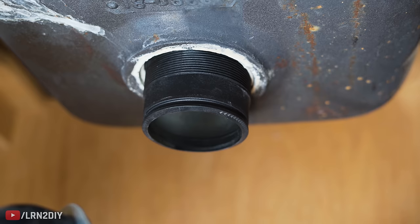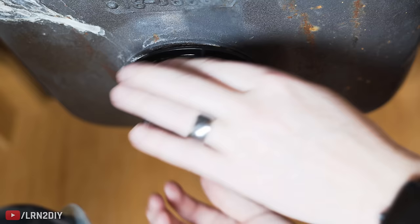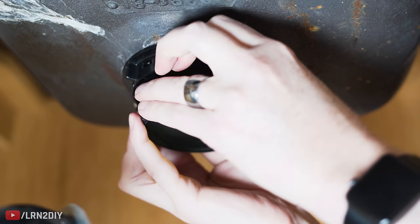Back underneath the sink we're going to put everything back together in the order shown in the instructions. We'll put our paper gasket on first and thread on the nut, getting that on nice and tight. This is going to pull that plumber's putty and the seal up above right down tight, so it has nowhere to go and forms a good watertight seal.